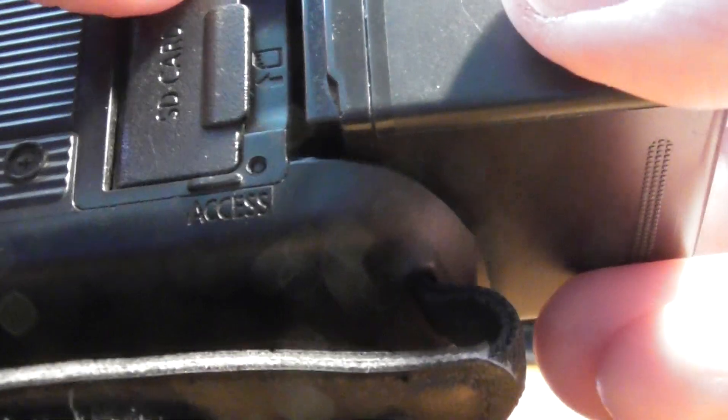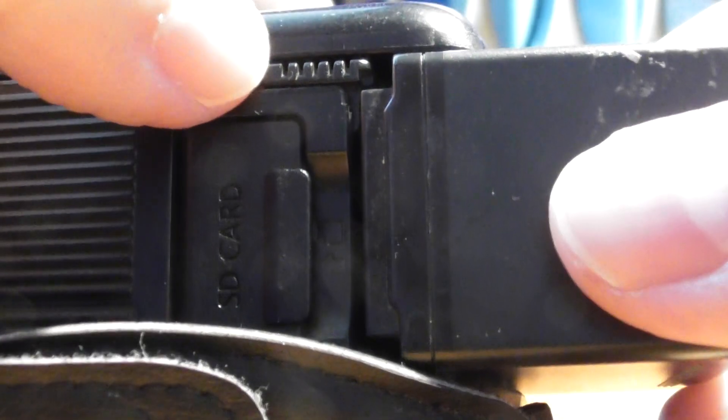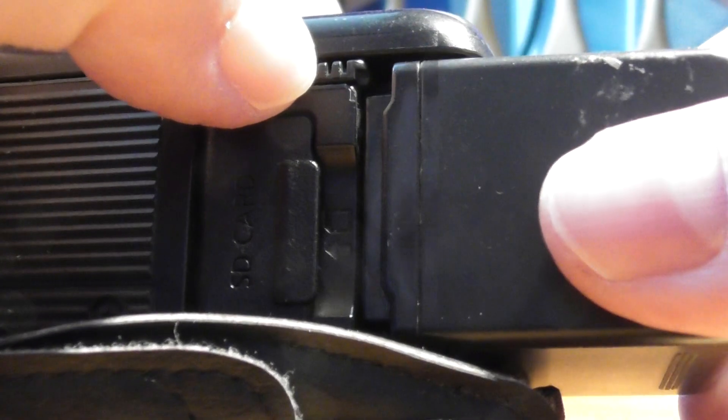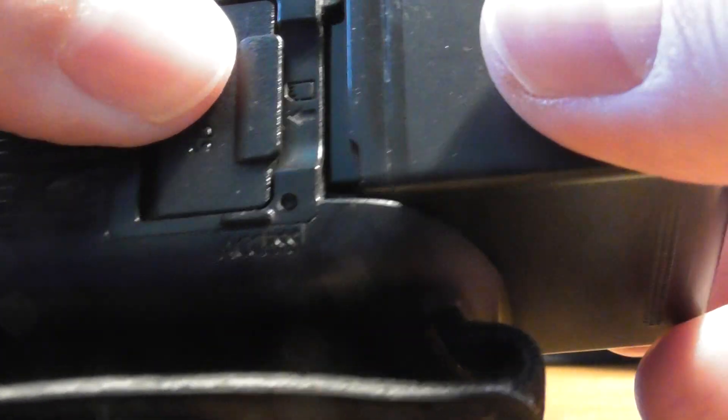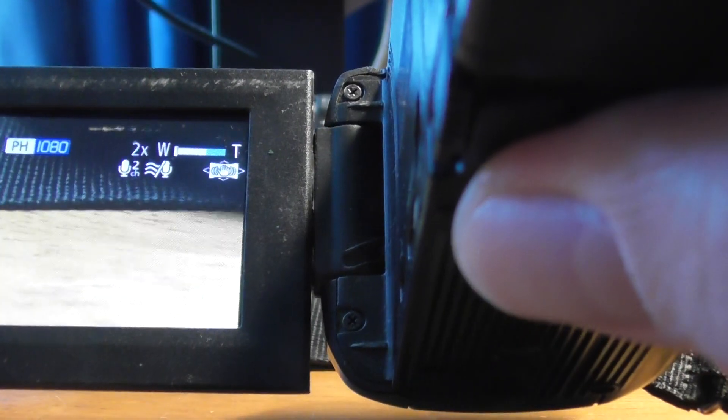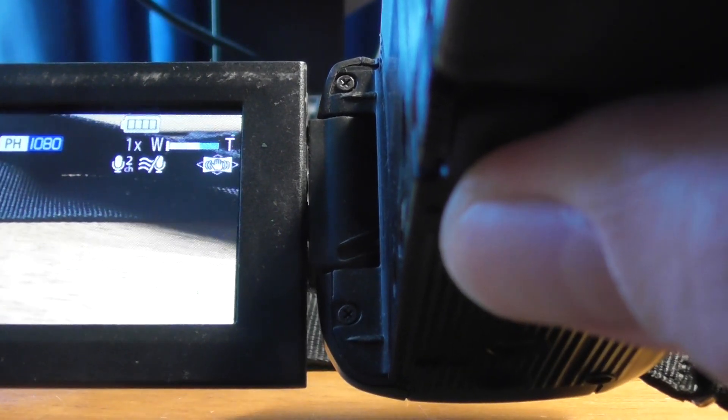To fit the new battery, pull that little button down with your left hand and then you should feel the battery slide on. You'll hear a little click — give it a wiggle to make sure it's held in place. Then to test it has worked, open up the camera and if it's worked, there you go. That's how to change the battery.